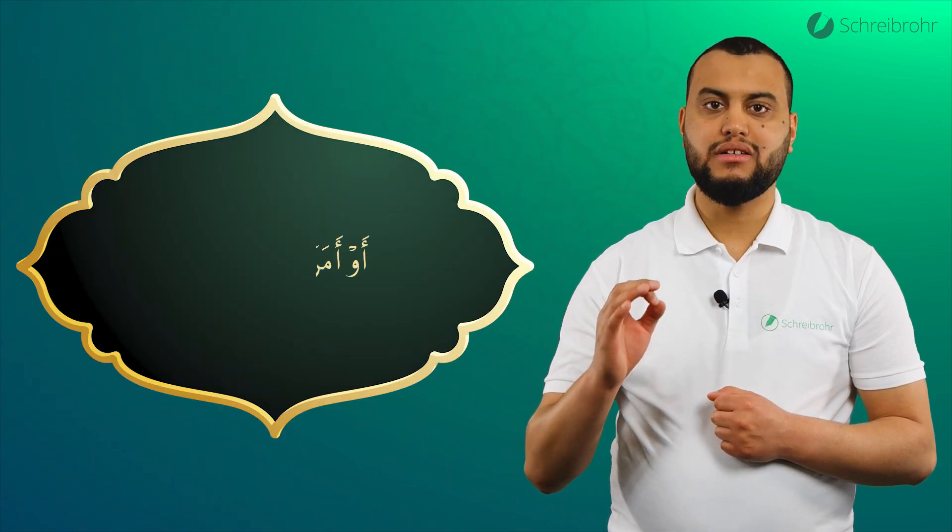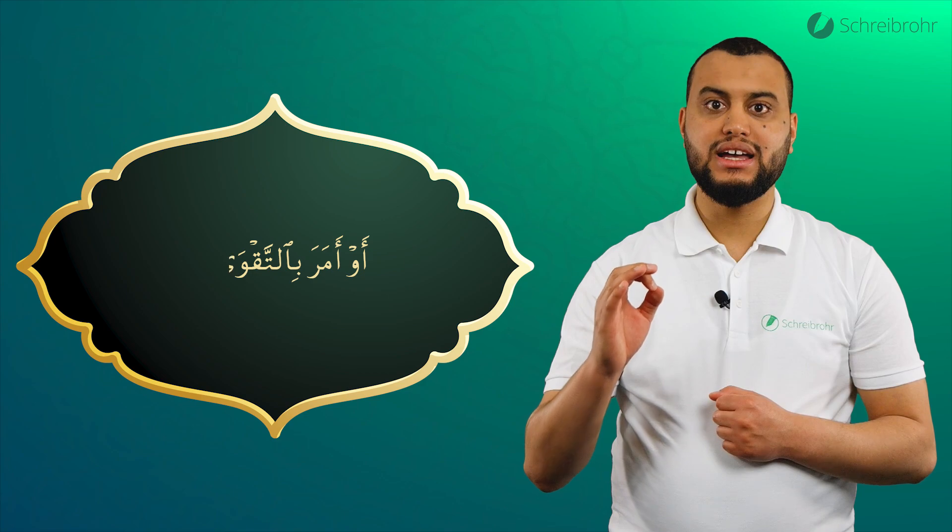Und zum Abschluss noch einmal die gesamte Aya: Au Amara, bitte, bitte, bitte – Doa, dann Qella.